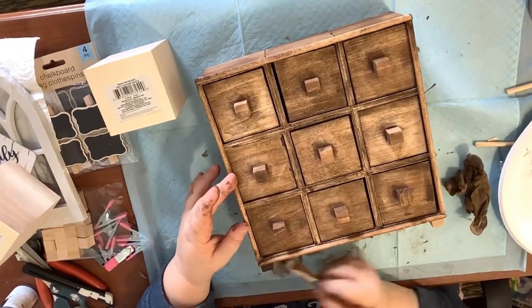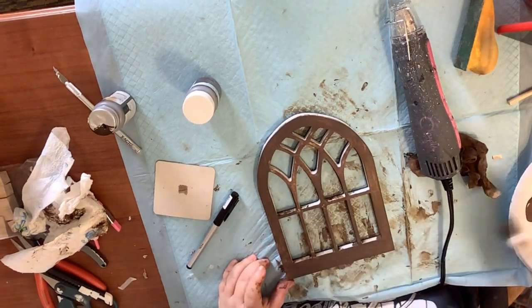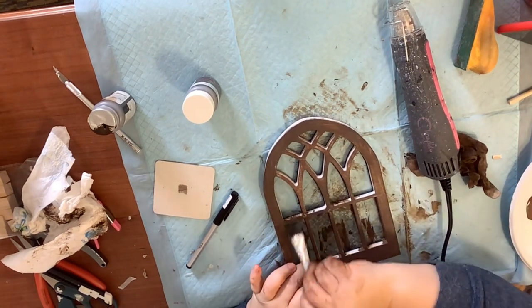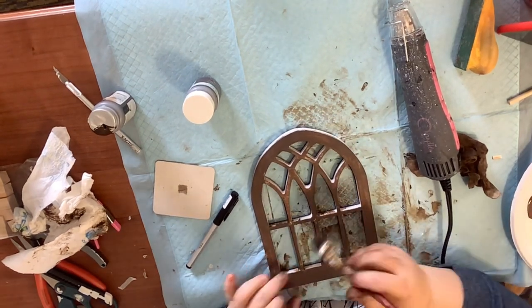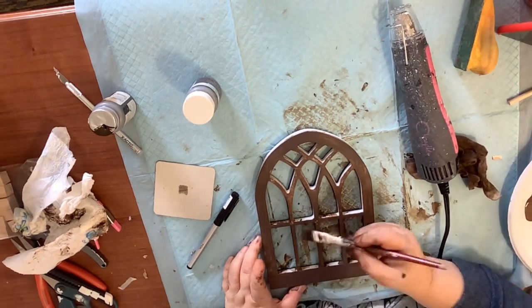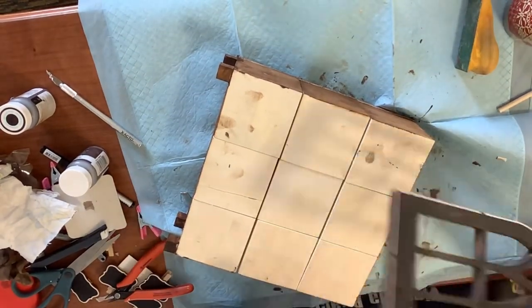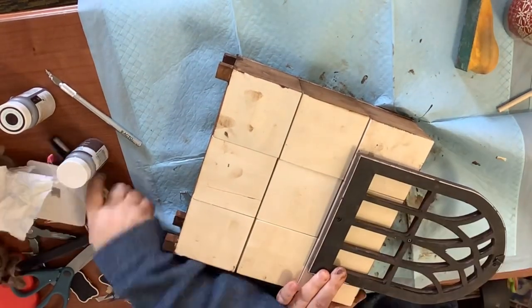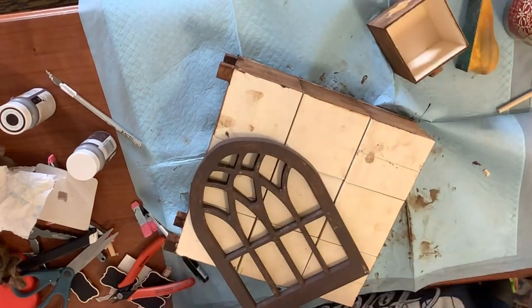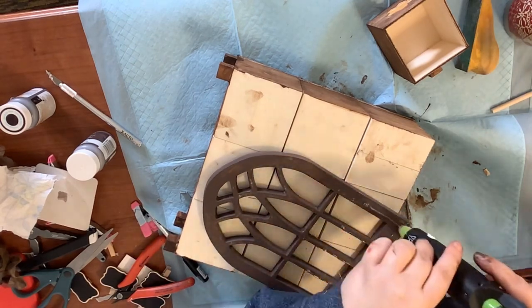I found these windows at the Dollar Tree and I love them. I tried going in with the antique wax to stain them but that did not work out, so I went in with my truffle Waverly chalk paint instead. Now I'm going to glue it to the back of my boxes — I'm just finding my placement, marking where I'll glue it, then putting hot glue on the window and sticking it on.